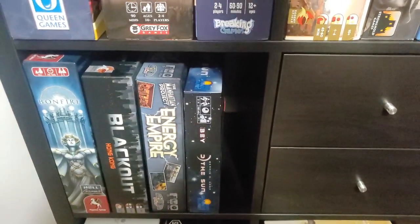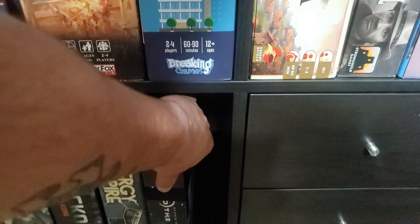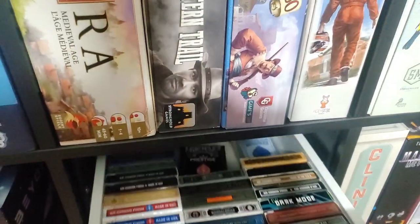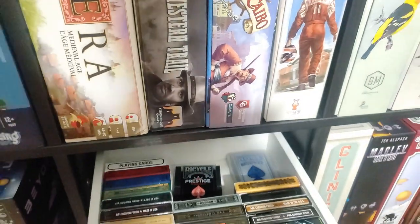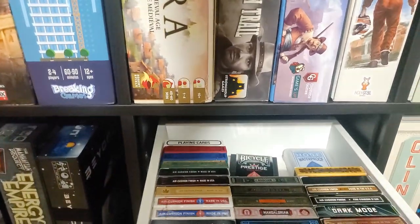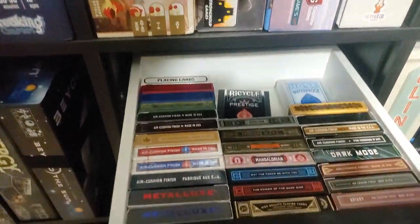Beyond the Sun — fantastic tech tree game, very expandable. In these drawers: playing cards. I got into collecting playing cards, which is a direct result of Iron Clays. So I've got some playing cards in my drawer here. A lot of them are Theory 11 — there are 311s right here.